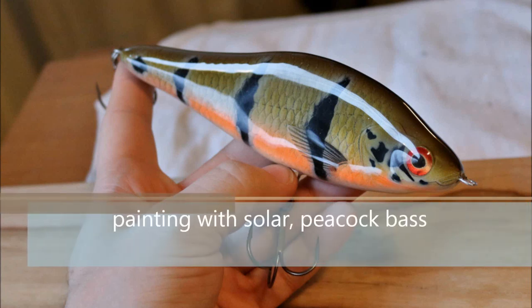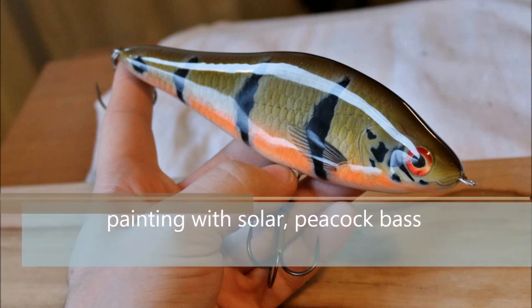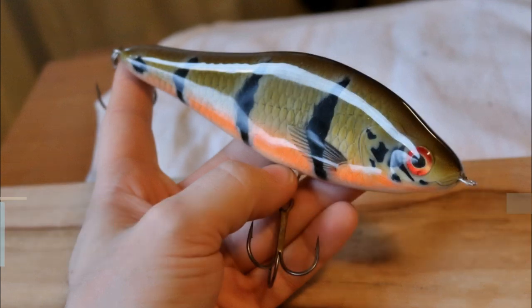In this video I am going to be showing you how to paint a peacock bass, so stay tuned and I am going to go step by step how I go about painting a kickass looking peacock bass.